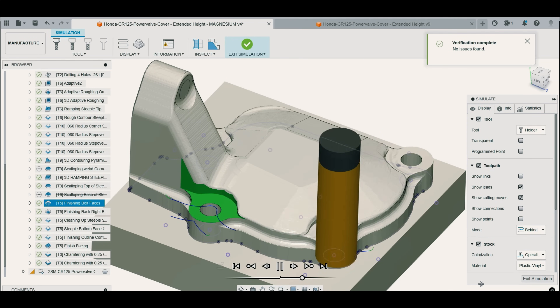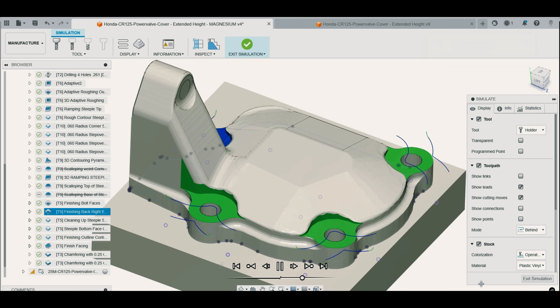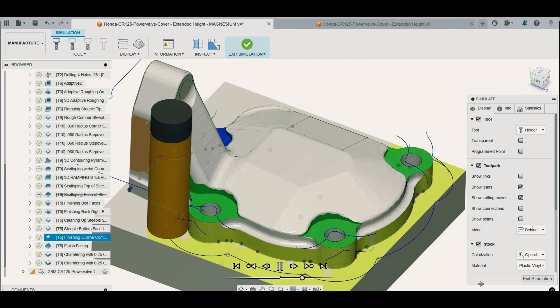After the 3D contour surface finishing passes with a quarter-inch ball nose end mill, it was time to finish the outer walls and clean up the bolt head faces with the half-inch end mill.